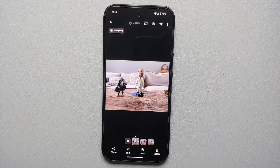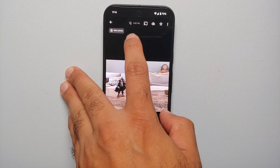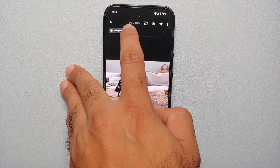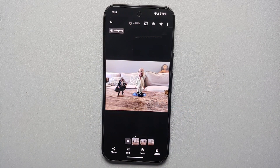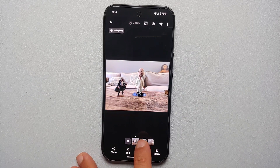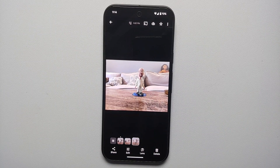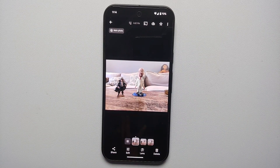If you open these pictures in Google Photos, you are going to see three photos. This one here is the main photo, as it says on the top left, and you also have the text 'Add Me' telling you this is a picture taken by Add Me on the Pixel 9 series. Here we have Captain Jack and Mr. White in the same picture. This one over here only has Captain Jack, and this one over here only has Mr. White.